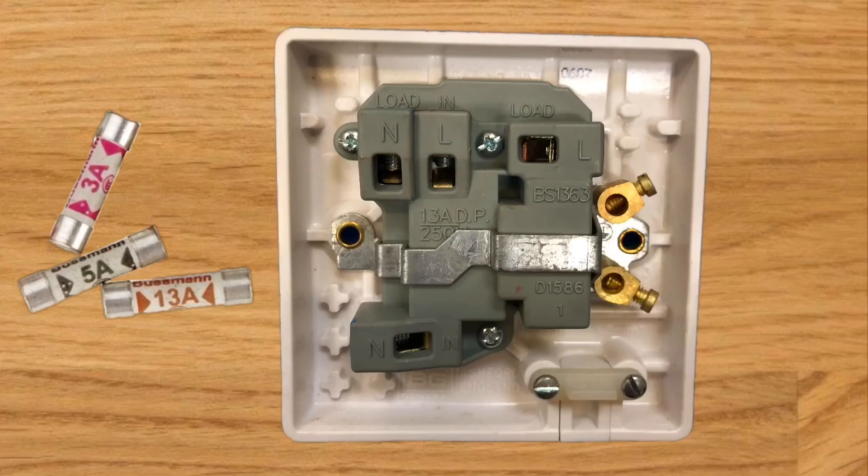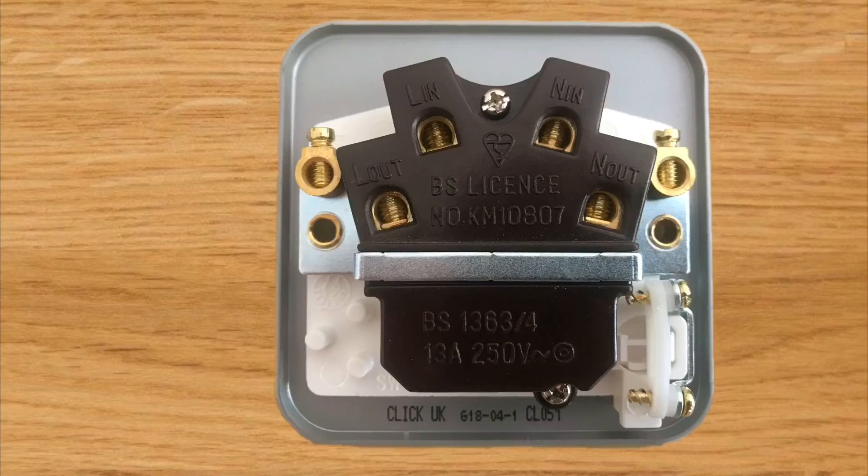On the back of our third switch fuse connection unit we have yet another layout, but words we now recognize: 'in' and 'out'. Our final circuit wiring will be the 'in' terminations - we can see 'L in' for our final circuit line and 'N in' for our final circuit neutral. We also have two brass earth terminals, one on each side, where our final circuit CPC can be connected, and again it wouldn't matter which of the two you choose.